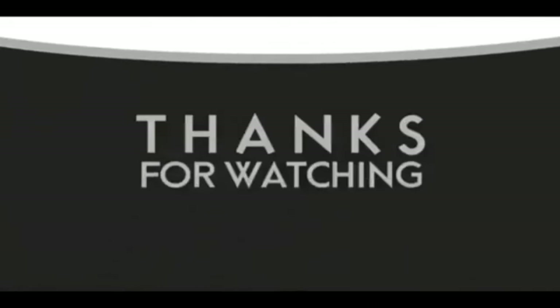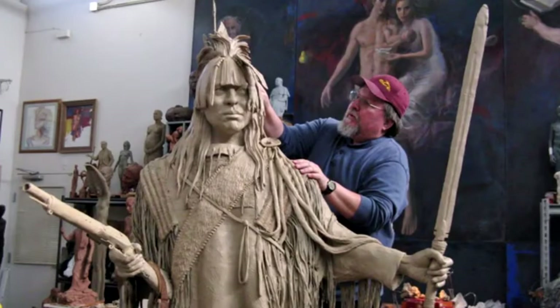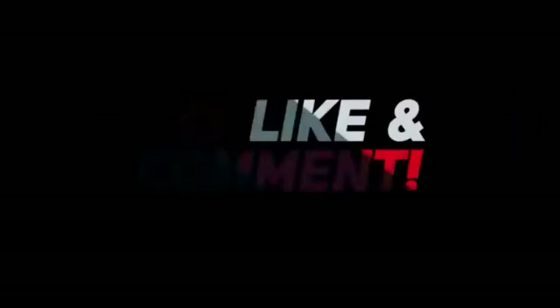If you like this video, please like and subscribe to my channel — it really would help me. Also, check out the link below this video; it will take you to a review of my nine instructional videos, which could be very helpful if you're thinking of sculpting. Good night, everybody.